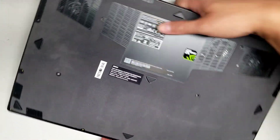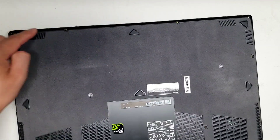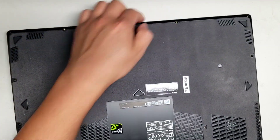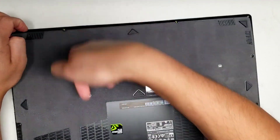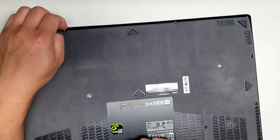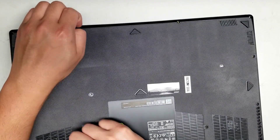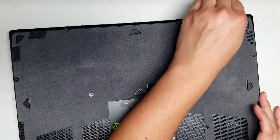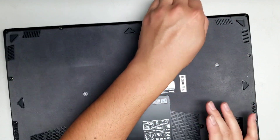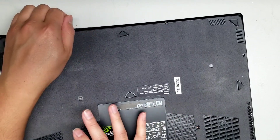Once you do that, to remove the cover, from the front here where the screen opens, you've got to pull on this case while lifting up. Usually I'll just use my fingernails between the gap here, and then while you're pulling on it, you should be able to hear it pop. Just go along so you can hear the pops.